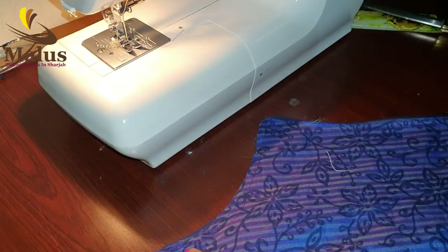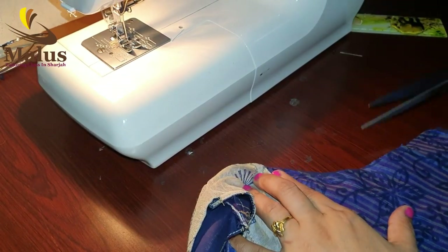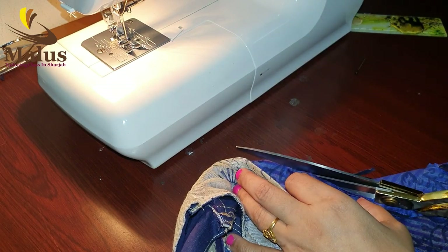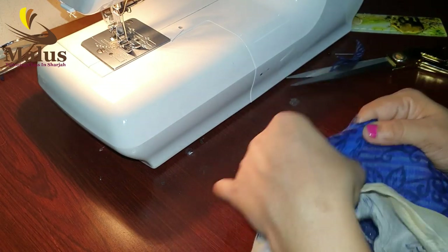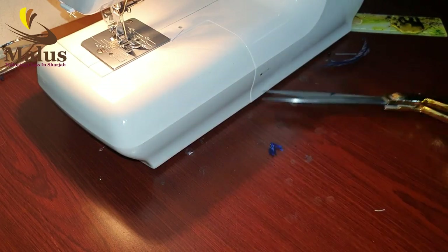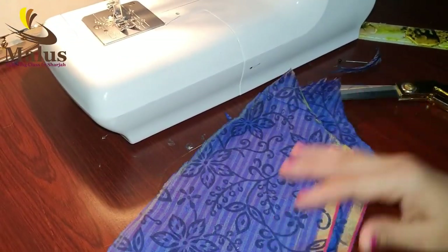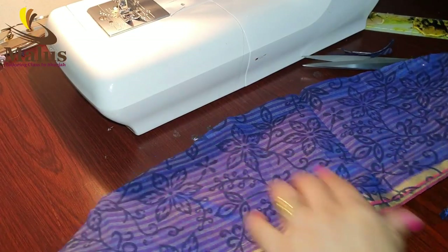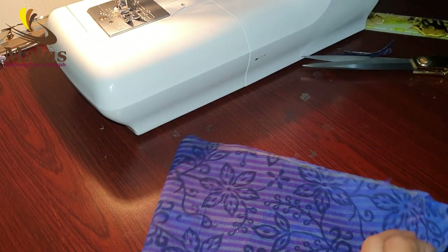I didn't cut our front armhole yet. Then we cut the front armhole and cut the shape of the front. We will cut the sleeve in the first two layers.